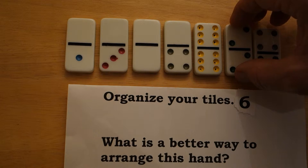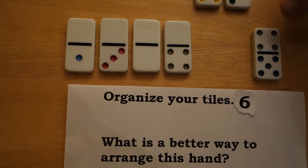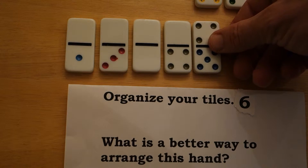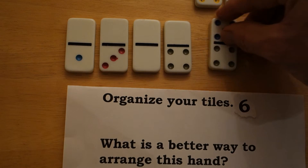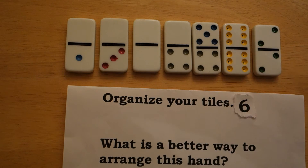One way I've seen this organized is to move these closer. You could possibly switch those two around as well, so then you see that two fours are together. The critical thing is to see that those are there, and we only have one five.